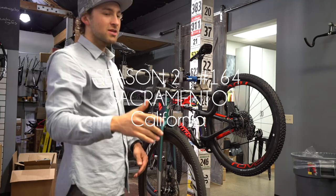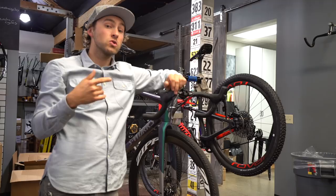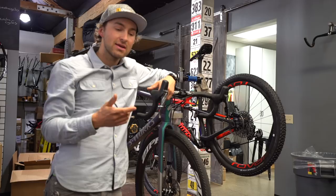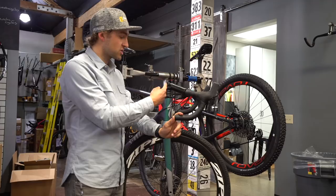Good morning and welcome to a Tech Talk Tuesday that's going to get aired on Wednesday. Today's tech talk is not about tech that I use — well, it is tech that I use — but it's not about why I use it or how I use it. It's actually about how you guys can do things on your Roubaix or Diverge.